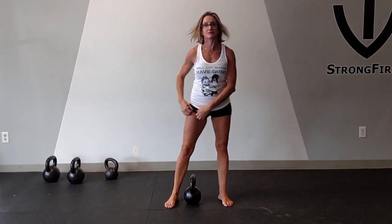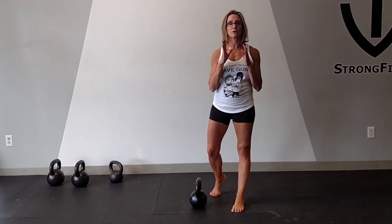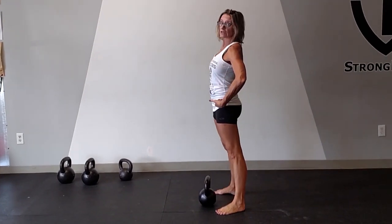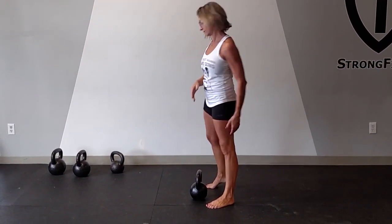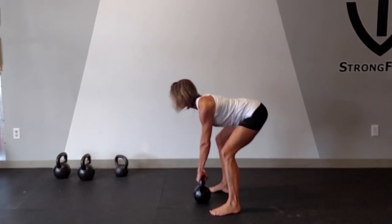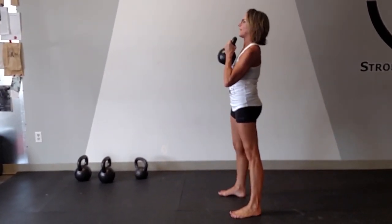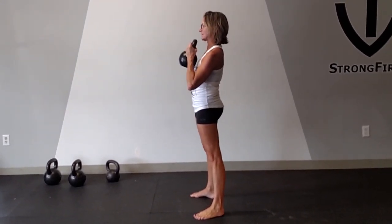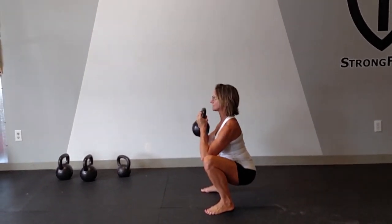I'm going to turn to the side so you can see the side view. The beautiful thing about the goblet squat is it works with your center of gravity, which allows you to really elongate the spine in your squat — not only getting a strong lower body, but getting strong from the shoulders down. Lift the kettlebell, hold it with your lats, firm grip on the handles, set your stance, breathe in, and exhale up.